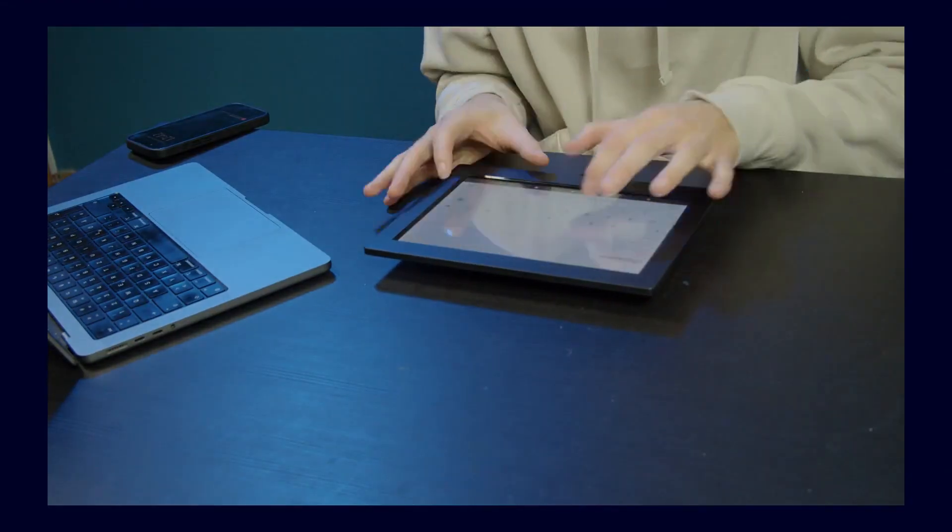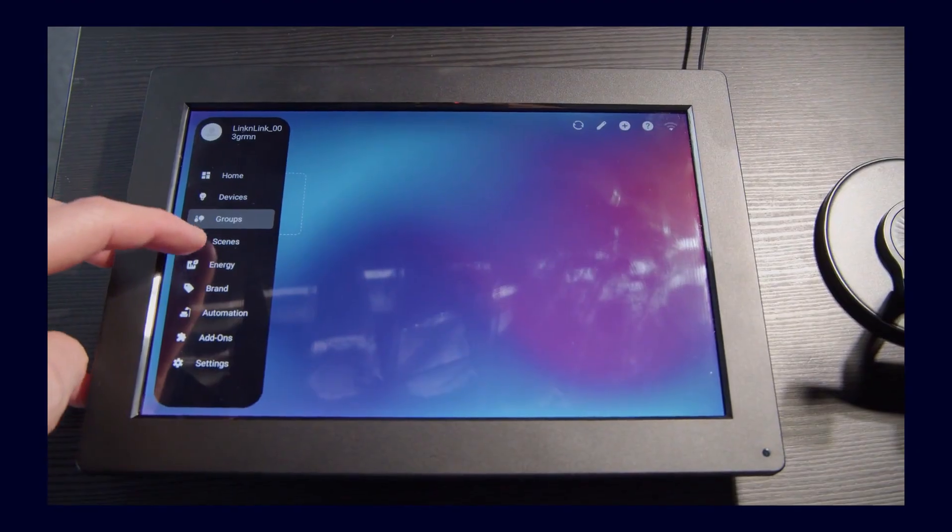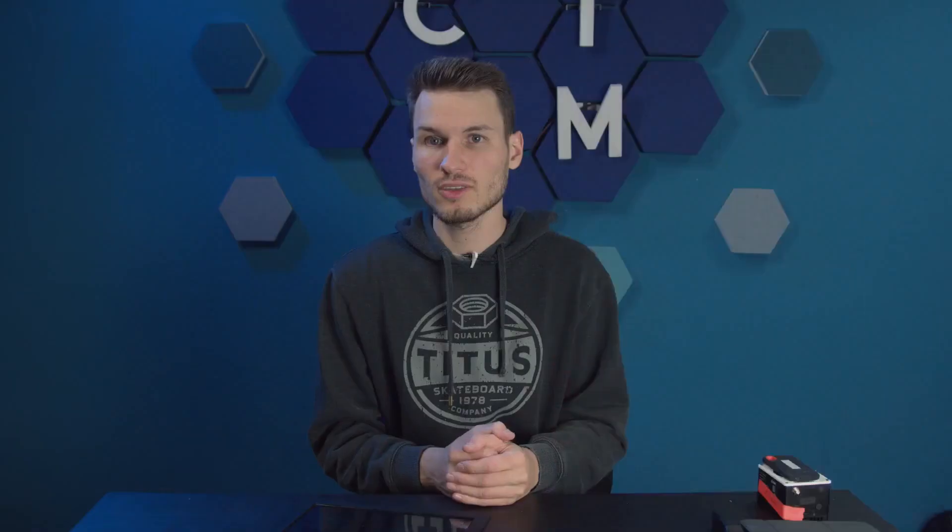Let's jump directly into the setup. I set up the device and first had to create an account by following a link or downloading the app. After logging in, you land on this interface. Here you first see an overview of your smart home, which you can connect directly through this app — integrating various lights, switches, and so on. You can almost see it as a kind of smart home hub. Additionally, you can also connect Home Assistant, bringing components directly into this app so they appear on the dashboard. Honestly, I would skip this app for now and focus on the Home Assistant part.